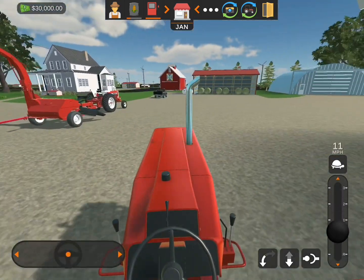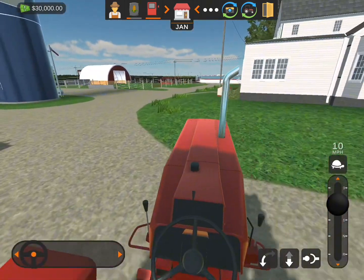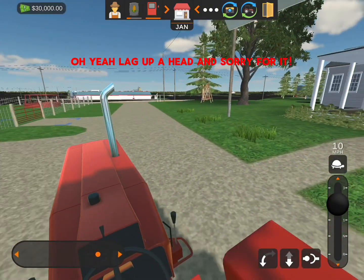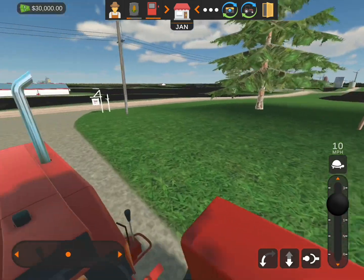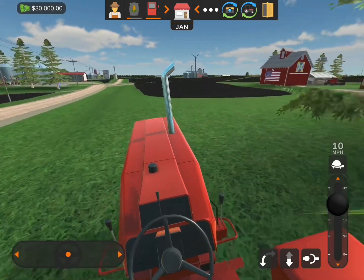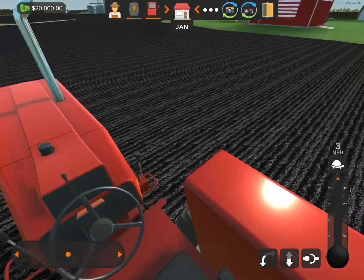Alright, so the plan is today we got to get that other field over there all done and planted. But overall, this is a pretty fun tractor to drive that my granddad left for me. We're going to turn right up in here and we're going to head right into the field. We're here and we got to back it up a little bit because I'm coming in too hot.